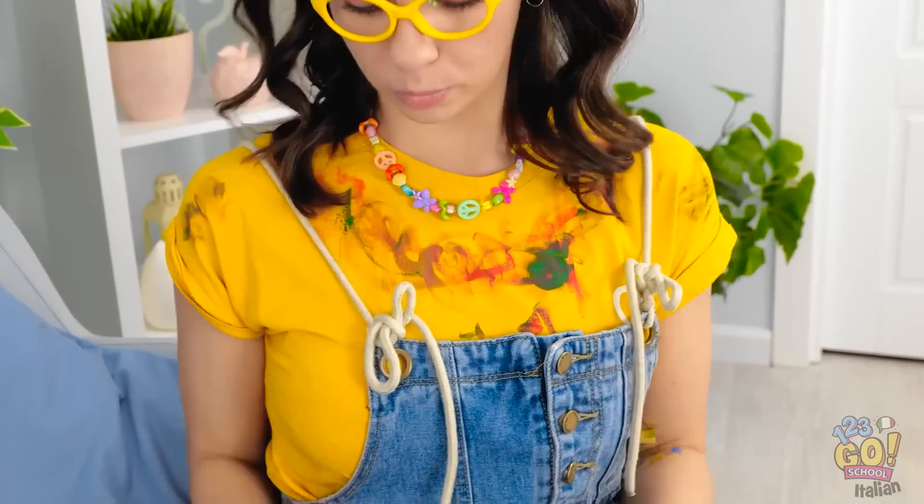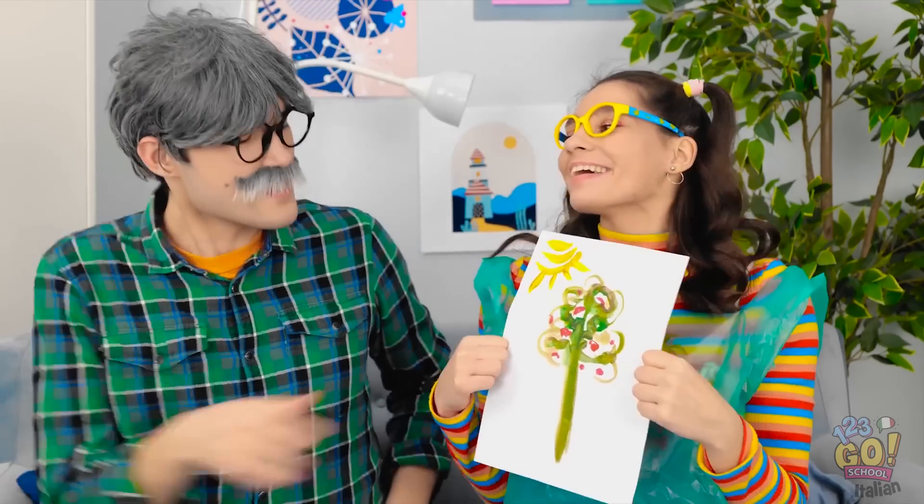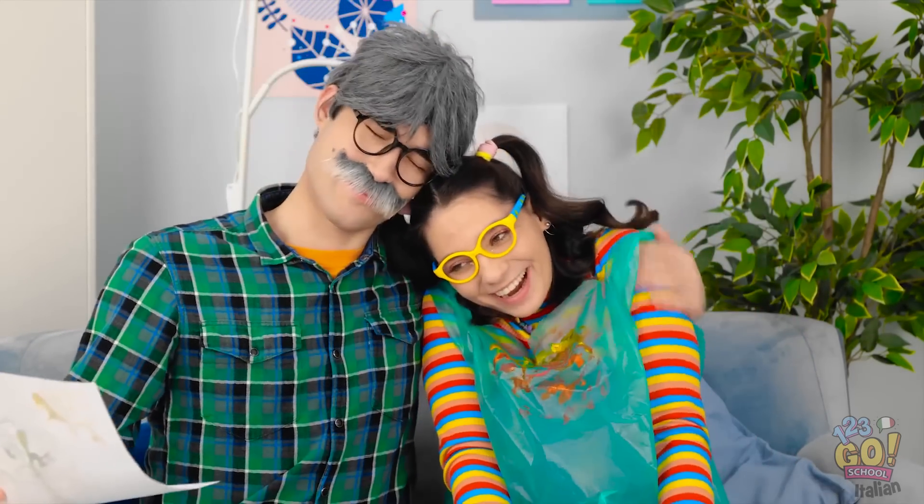Oh, ma guarda la mia piccola artista! Guarda, papà! Ops! Qui ci vuole un'idea creativa! Ci sono! Ho trovato! Ecco qui, un bel grembiolino! Grazie, papà! Jennifer, fammi vedere il disegno! Wow, bellissimo! Questo lo appendiamo e senza sporcare!